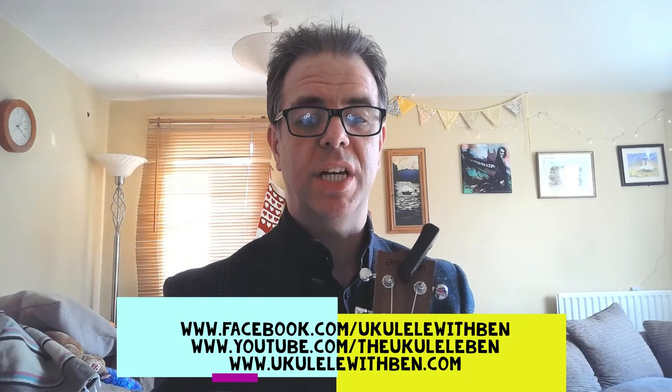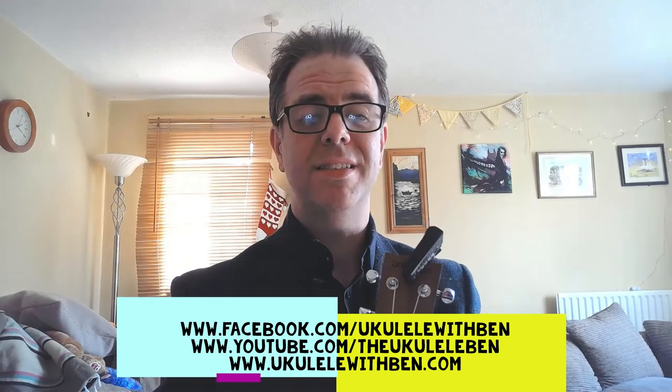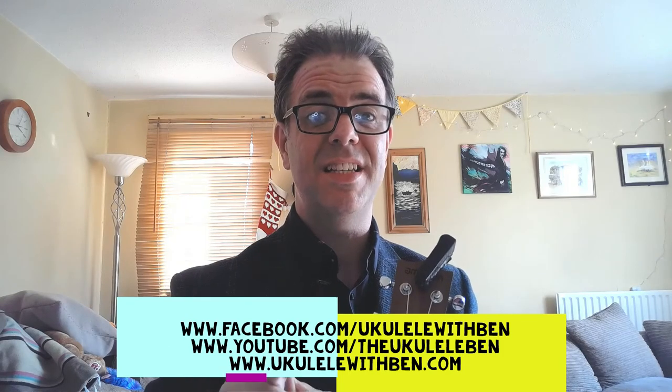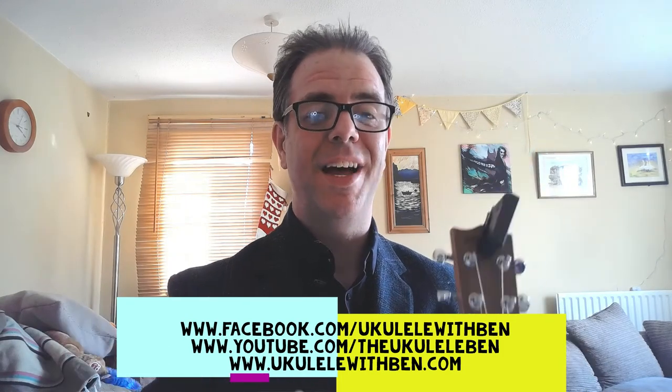Subscribe to the Facebook channel, like, comment, tell me the songs you want to learn, and I'll see you all again soon. Stay safe, stay calm, and stay healthy — God love you.